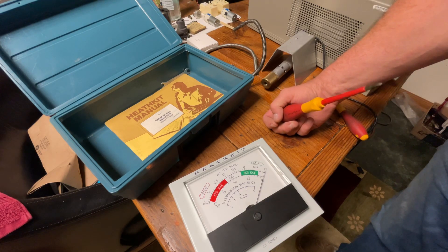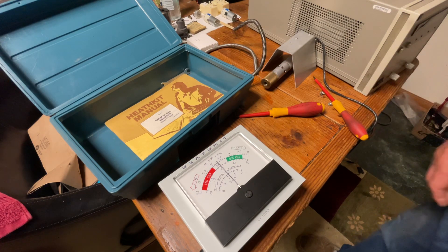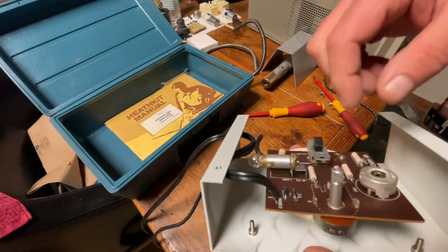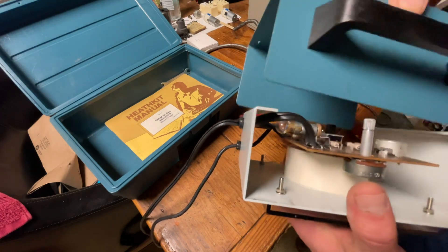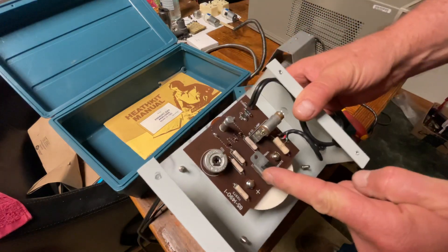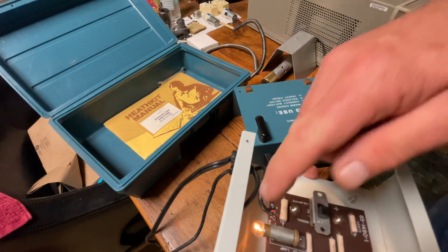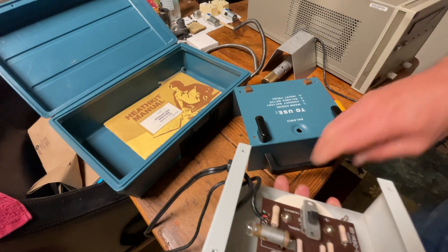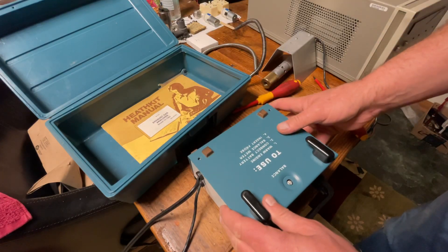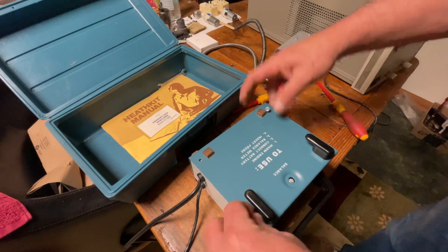Then we're going to turn off the power — that means you disconnect it from the battery — and the needle should go right back to balance. Now we can close this. We put the switch back to normal in the up position. When you check this, you want to make sure that the light bulb comes on; that's the current limiter they're using in there. Now we put this back in, put our four screws in, and the unit is ready to go to the car.